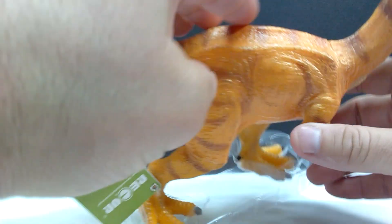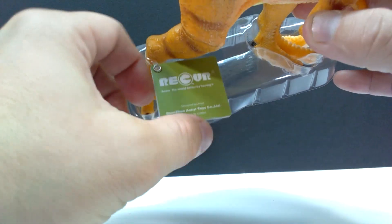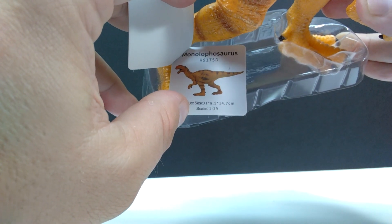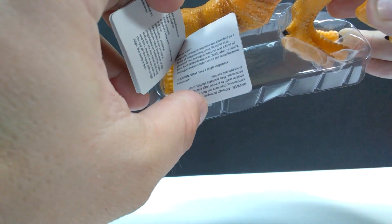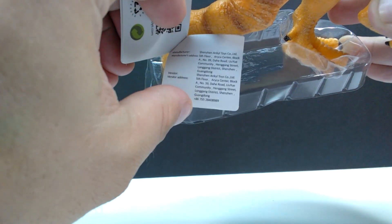As usual with the Recur line, there's a little tag that, if you open it up, gives you a scale for your Monolophosaurus — this one is in 1/19th scale — as well as the product size. As we go along there's also some information on the Monolophosaurus, a question-and-answer area, and some information on Recur themselves.